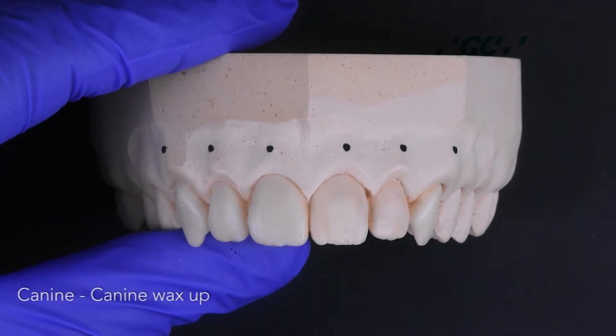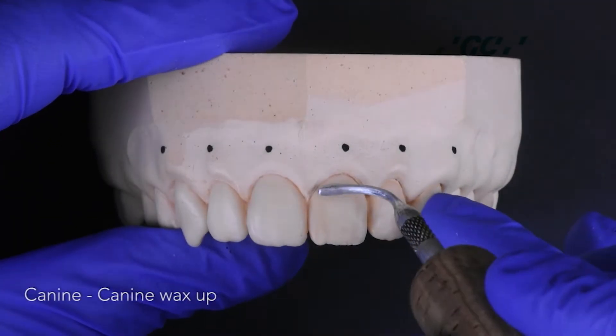Once prepped, take an alginate impression and pour a diagnostic model in dental stone. Wax up the prepped teeth on this stone model.